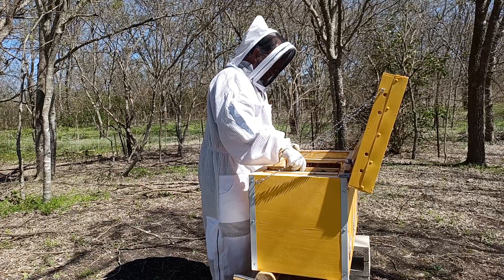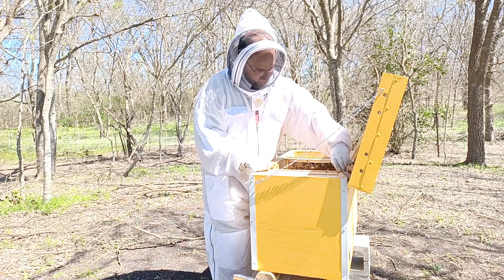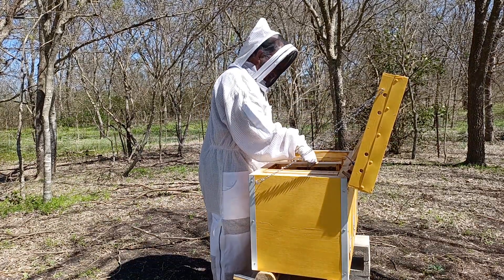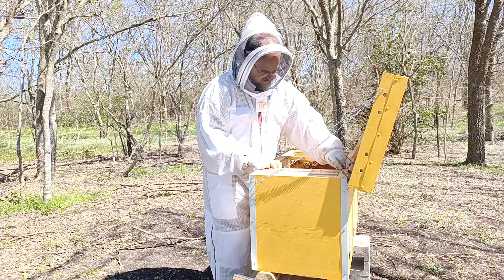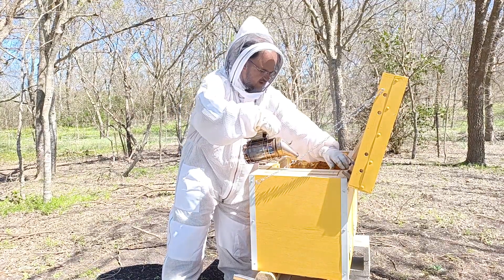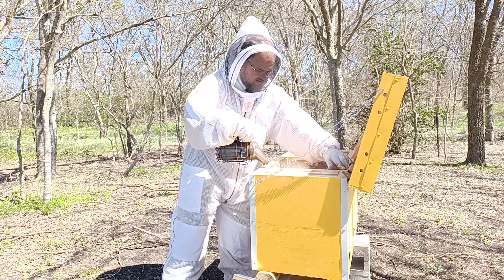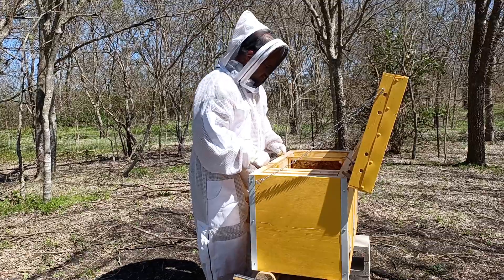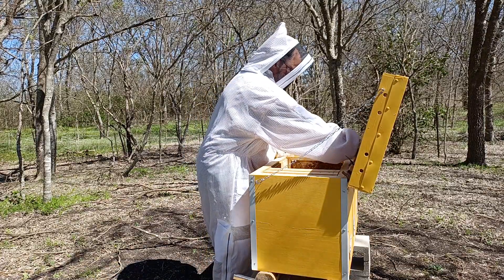I'm going to bring this one next to it and try to press those down. One little bee, get out of the way — it's going to be a tight fit. Now I'm going to bring this one over and ease out of the crevices. I said I needed to give an extra shake of bees, but I think I'm going to let that go — I think I've got enough bees there.